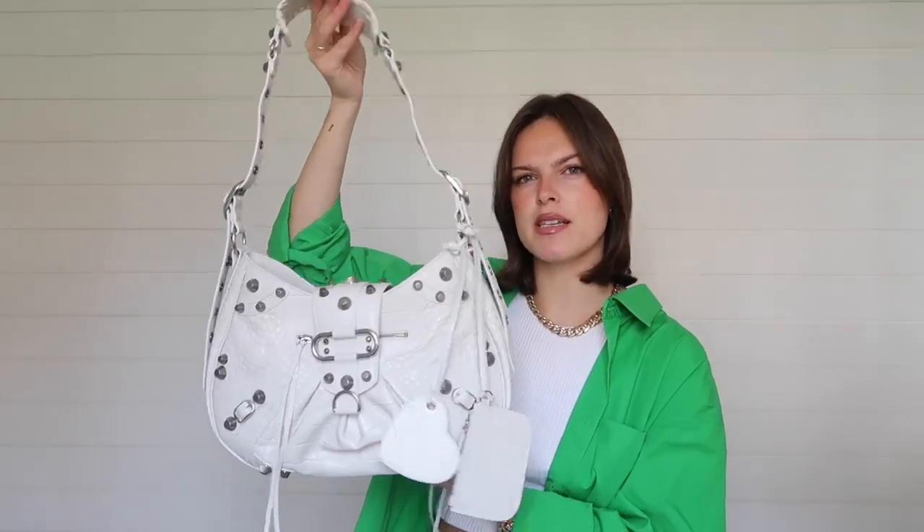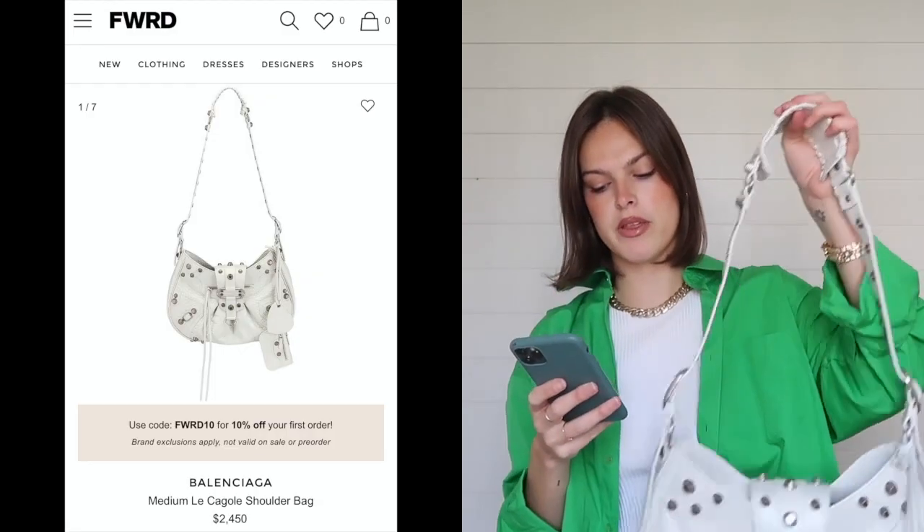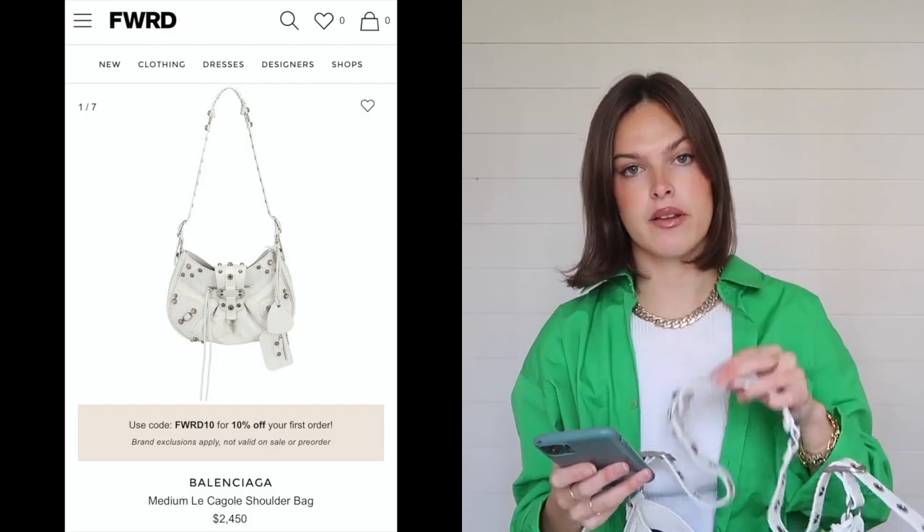I think they really paid attention to the detail of this bag, which I appreciate. It's a really cool city street-style bag with a lot of ways to style it. There's plenty of room for your necessities — phone, wallet, camera — making it a great running-errands bag. If you prefer smaller bags or are going out, I'd probably go down to the small size. For me personally, I know I want to fit a lot, so the medium works.